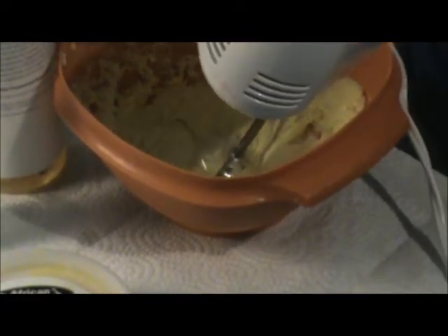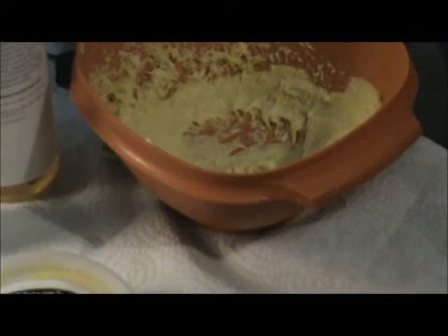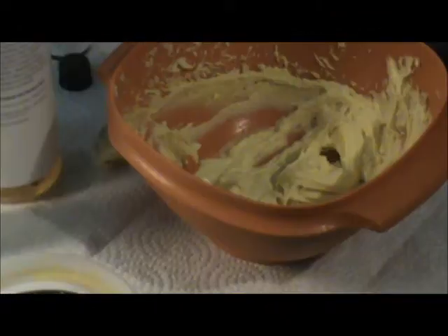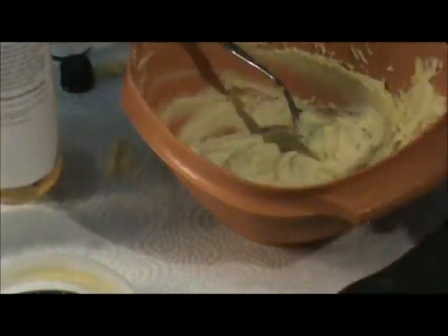I'm putting the vitamin E oil in there too, just a little bit, and mixing it up. Now I'm stirring it so you guys can see the consistency — it's a little bit fluffy and creamy. I'm mixing it some more, then taking the shea butter off the beater. My hands got a little messy. Stirring a bit more — I think this is a pretty good consistency for me.